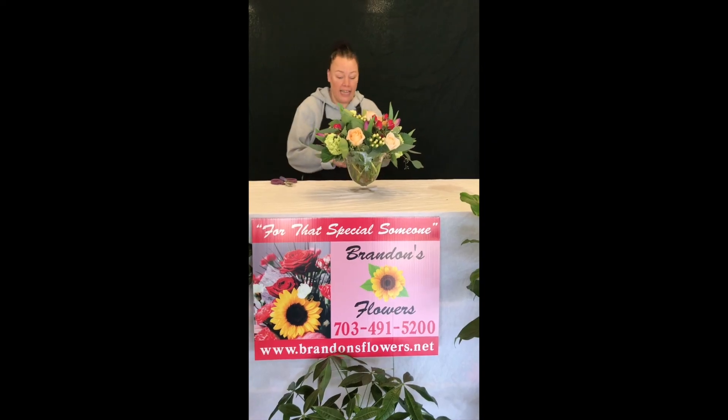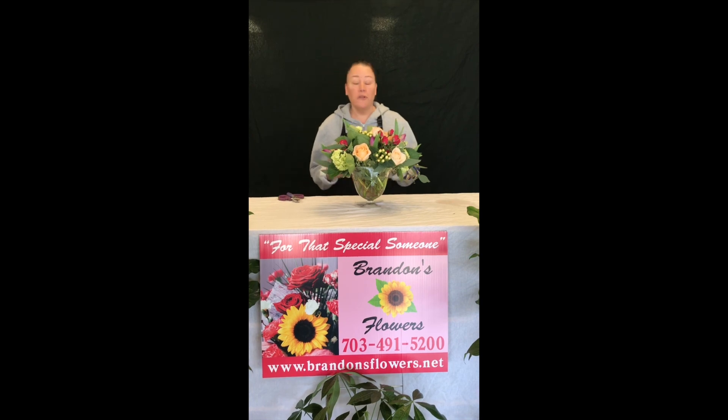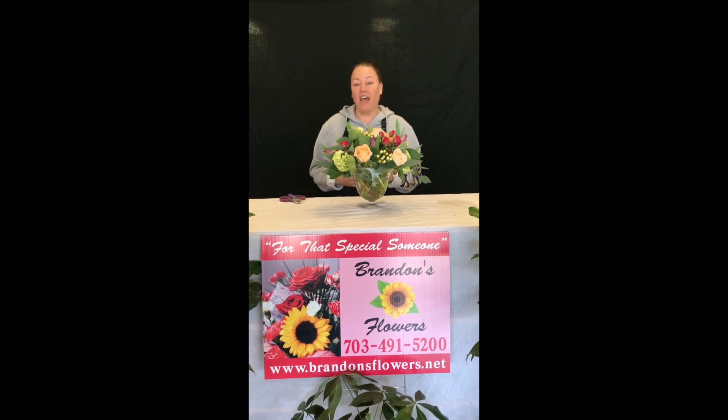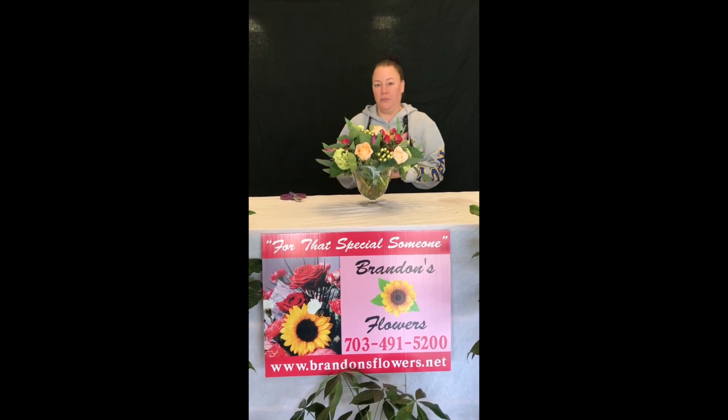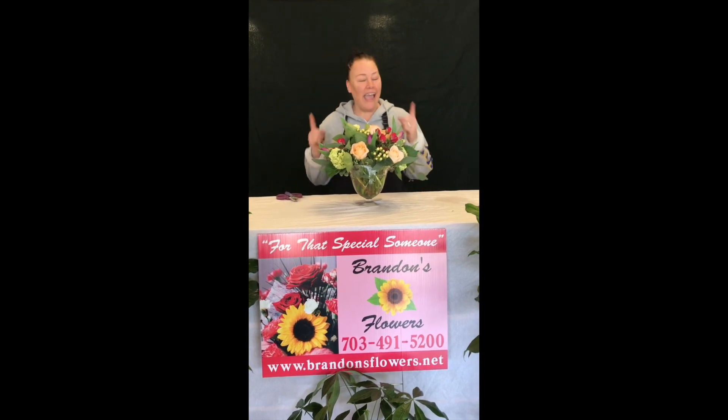We would like to thank McCollum Sauber again — a third generation floral wholesaler who's been in business since 1975 — for supplying us and our clients with these wonderful DIY kits. Thank you. Have fun. And design on.